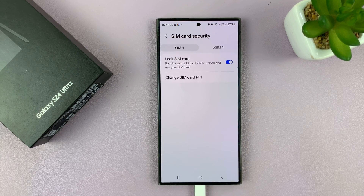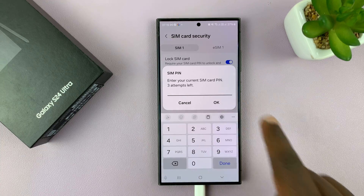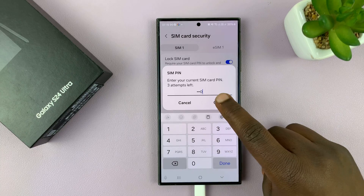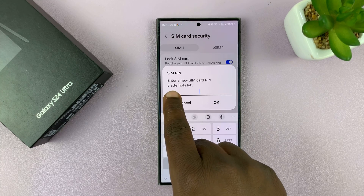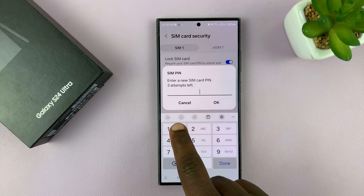To change your SIM card pin, you have to know your current SIM pin. I'll tap on Change SIM card pin. It's going to ask me to enter my current SIM card pin, so I'll enter the correct current SIM card pin and tap OK. If I enter the correct one, it's going to tell me to enter a new SIM card pin.